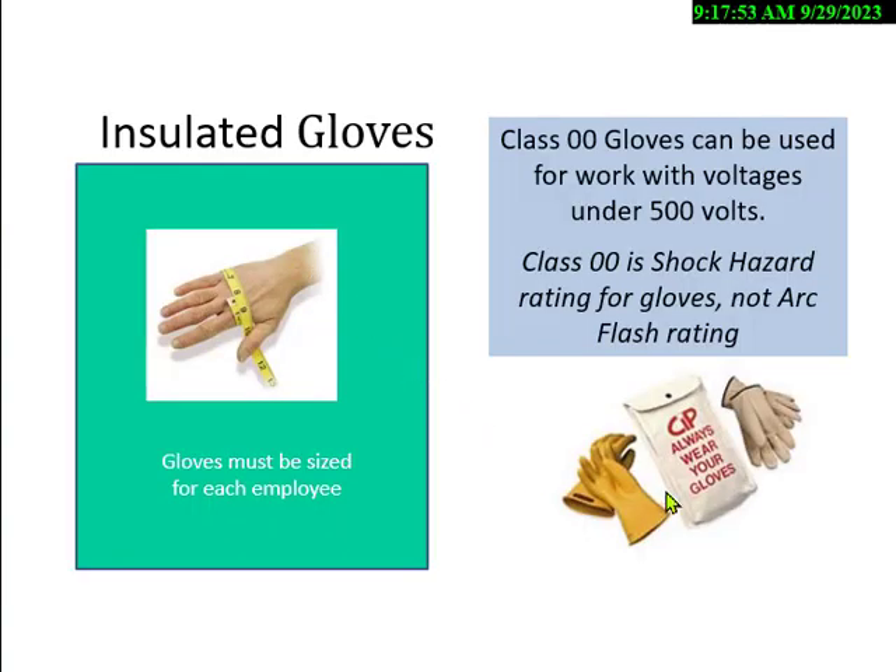Insulated gloves are made of rubberized material and are good for the voltage rating on the glove. Double zero is good for 500 volts. Class zero gloves are 1,000 volts. Class one is 10,000 volts. Class two is 20,000 and so on. You measure by hand size using a cloth tape — they come in half sizes, so I wear size 9. You also have to test these gloves on a periodic basis.